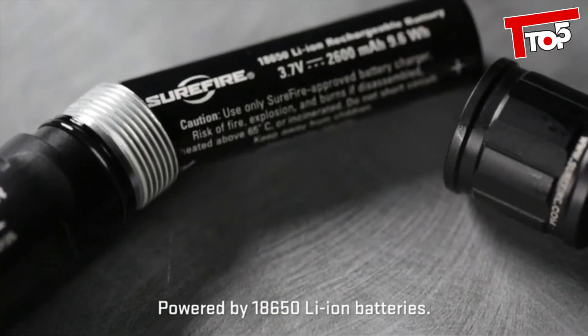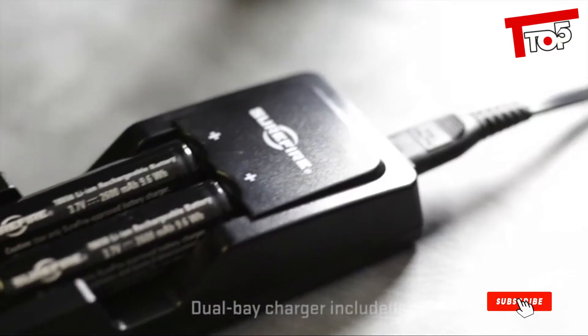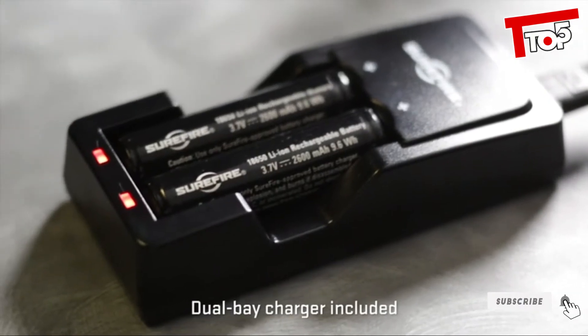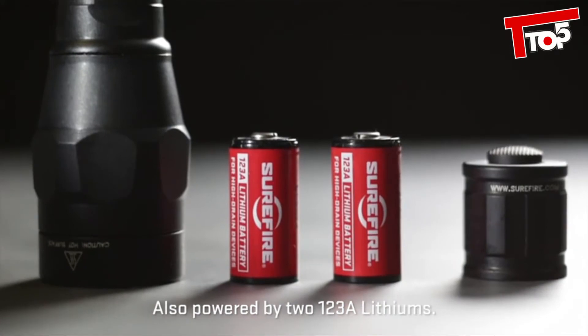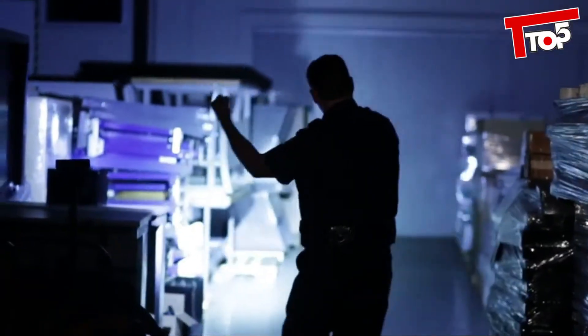Both Peacekeeper models are powered by rechargeable, readily available 18650 batteries. Peacekeepers can also be powered by two disposable 123A lithium batteries just in case. Designed and built for cops but available to all, and only from SureFire.